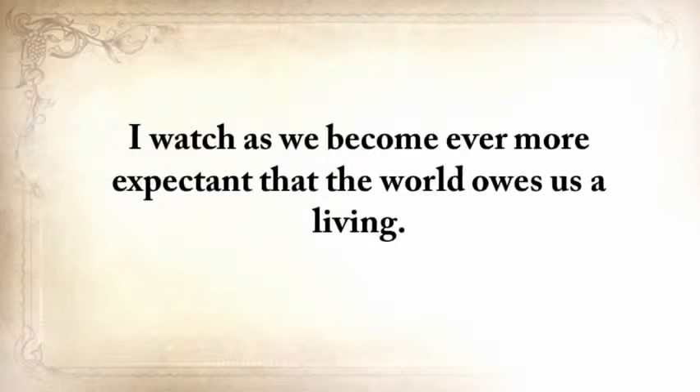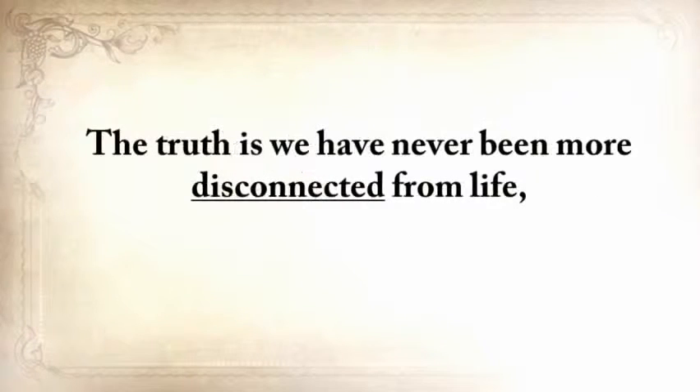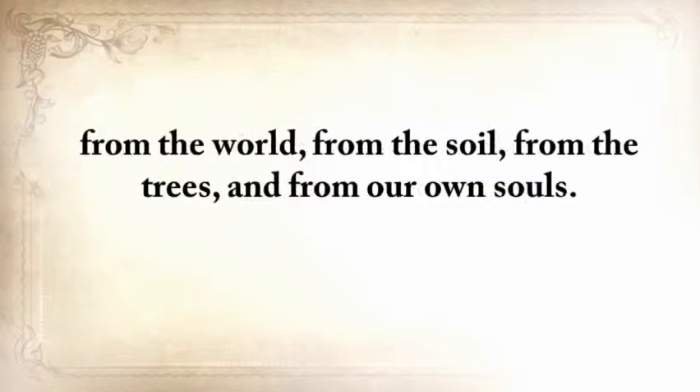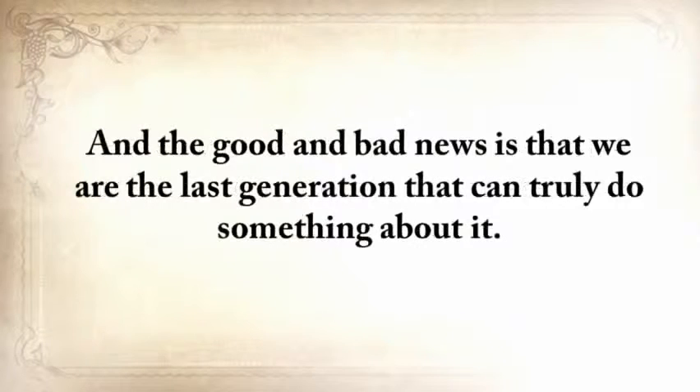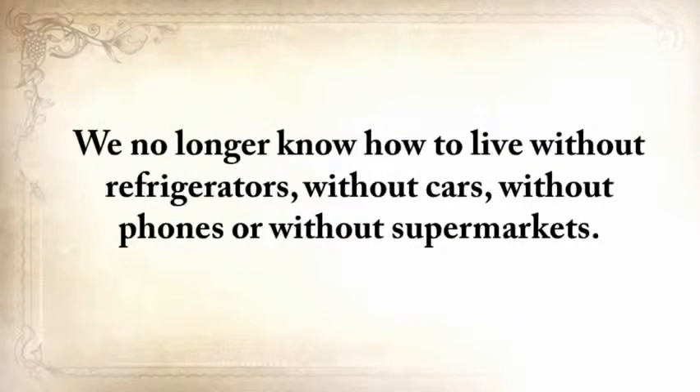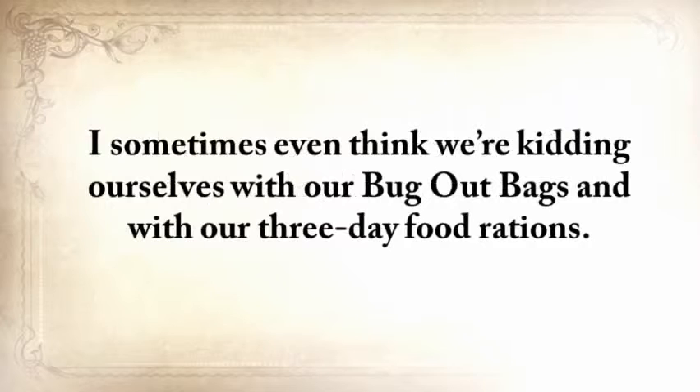Have we become better at living? I think not. I watch as we have become ever more expectant that the world owes us a living. Consumerism has reached epic proportions and people feel aggrieved if they don't own the latest gadget. The truth is, we never have been more disconnected from life, from the world, from the soil, from the trees, and from our own souls. We're straying away from our roots on a dangerous road from which there will be no turning back. We no longer know how to live without refrigerators, cars, phones, or supermarkets.